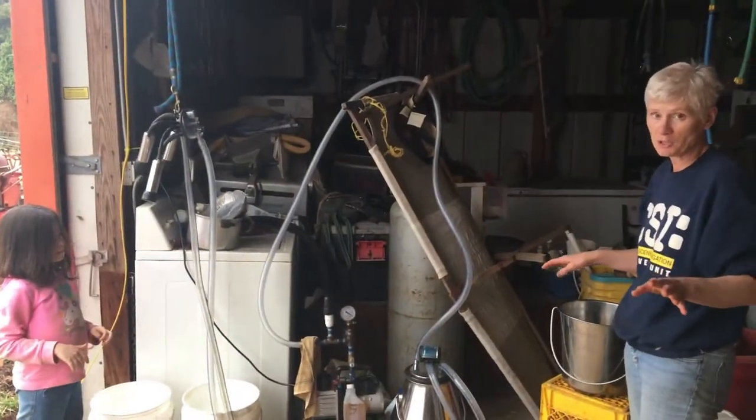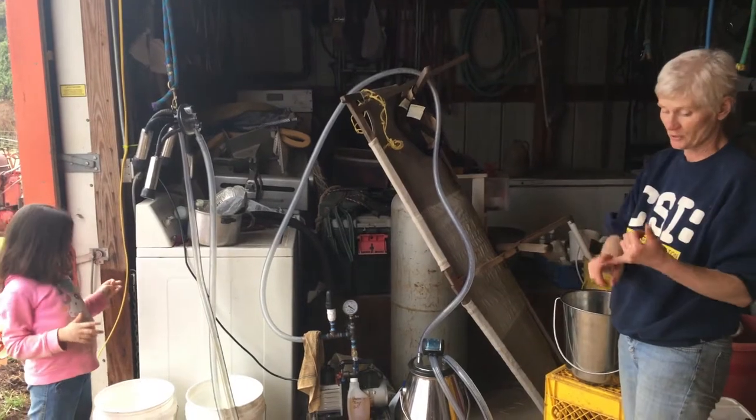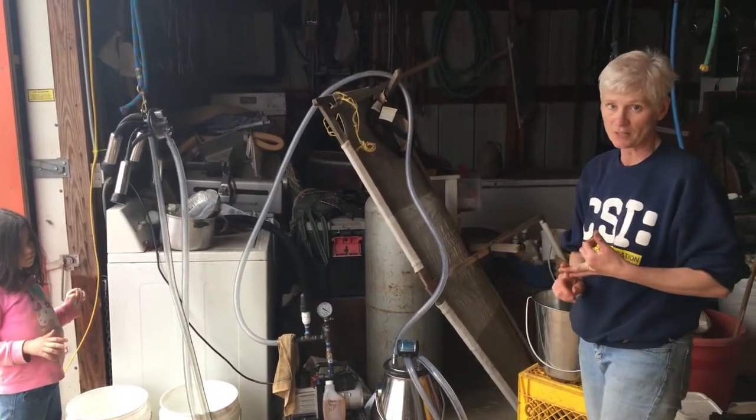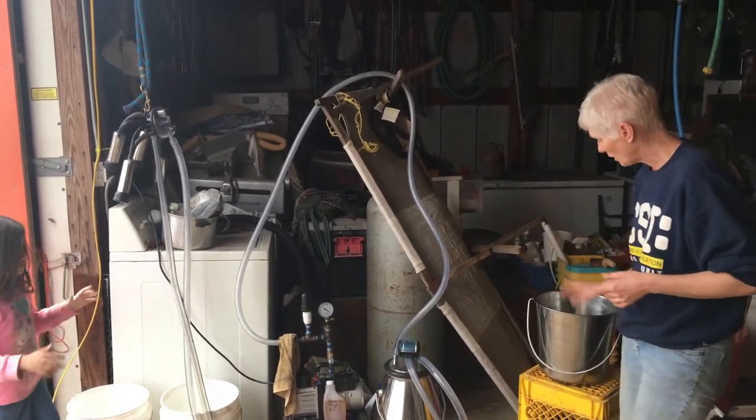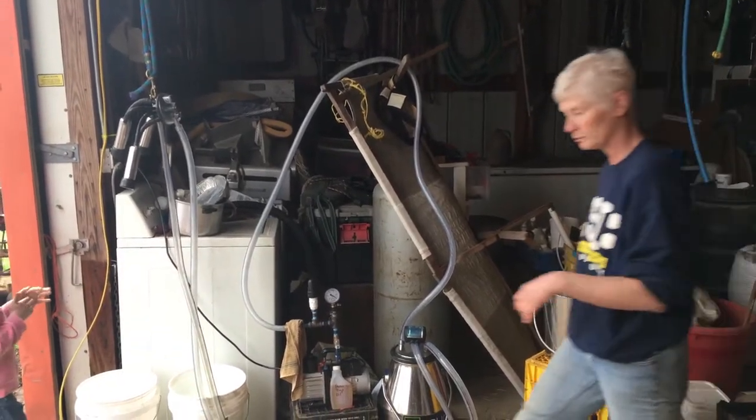A lot of people think that using a milking machine is a pain because it's hard to clean, but it really isn't. It saves your hands and it saves your back — those are the two things that were really getting me. I've got my nice clean stainless steel bucket here and we'll proceed onward.